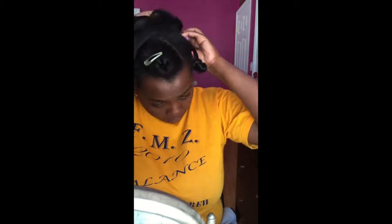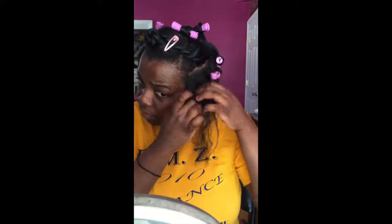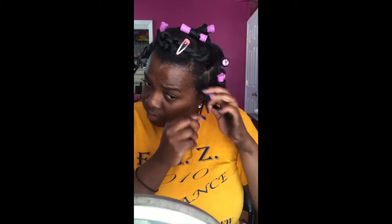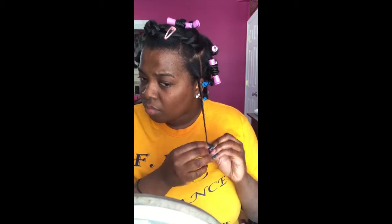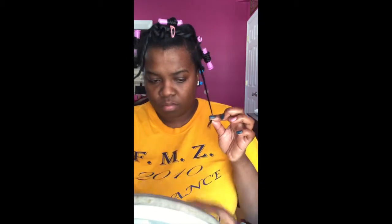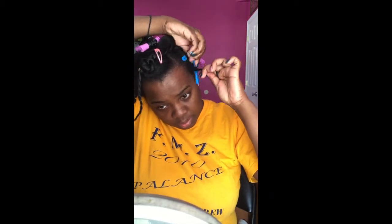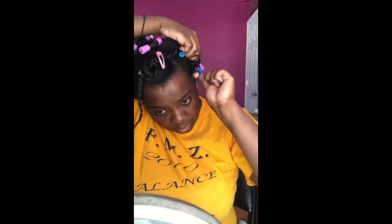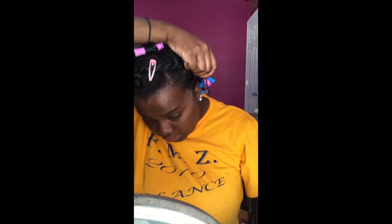I'll be using the pink ones in the middle just to give a bigger, looser curl. I just wanted to try something new — I was watching a tutorial and the girl said she likes to switch up her perm rods. Now in the front of my hair, I'm going back to the blue ones. I love the curl definition and curl pattern you get from perm rods. I'm positioning this perm rod this way because this is the direction I want my hair to fall when I take it out.